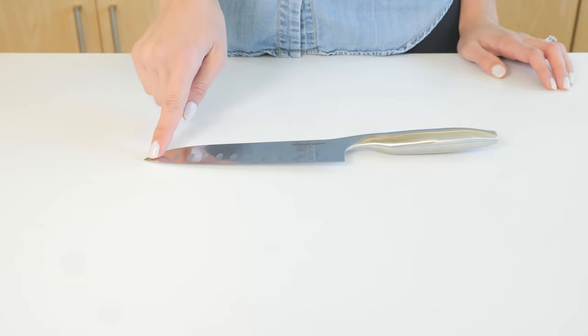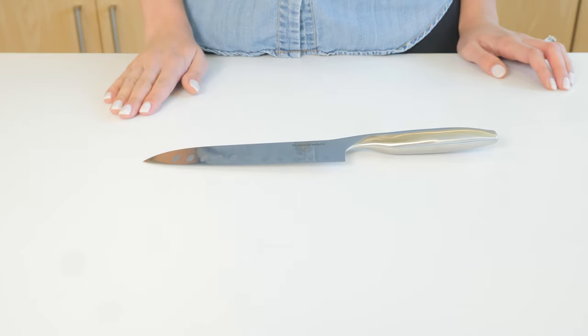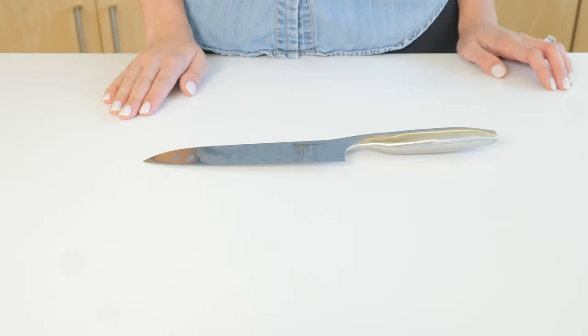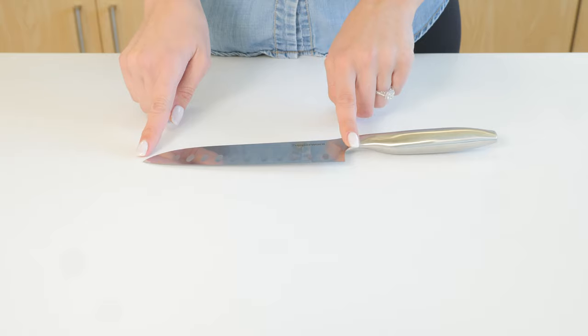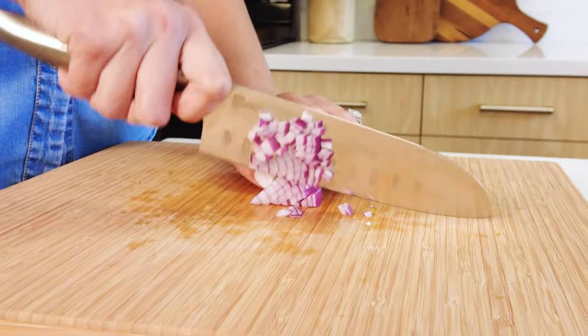The blade angle allows you to make a rocking motion to cut. The blade of the santoku is shorter, making it more agile and precise.